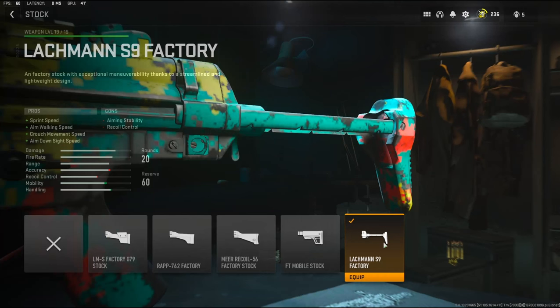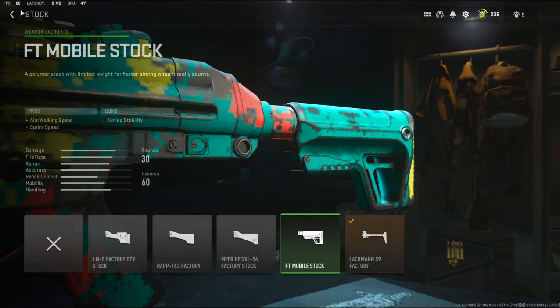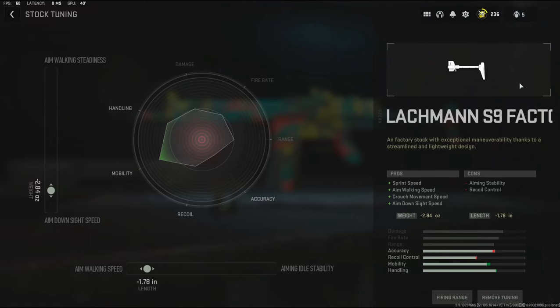Over on the stock, I'm using the Lackman S9 factory stock. It adds sprint speed, aim walking speed, crouch movement speed, and aim down sight speed, while taking away aiming stability and recoil control. For the tuning, I'm going to be taking negative 2.84 ounces to the weight to add aim down sight speed, and negative 1.78 inches to the length to add aim walking speed.